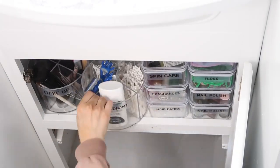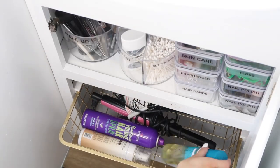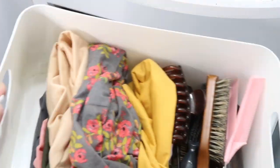Luckily this little basket was already in the tiny home whenever I did the renovations, so all I had to do was take it out and spray paint it.